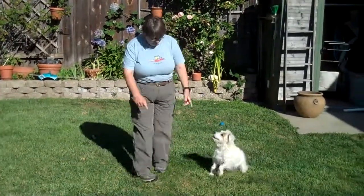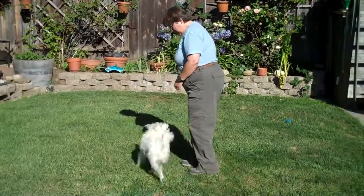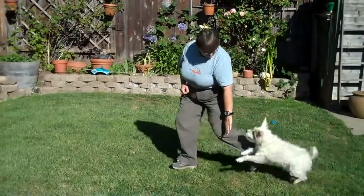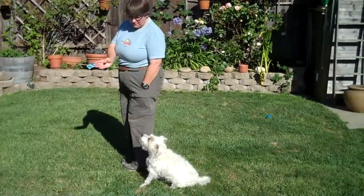Then I'm going to face my dog — come here — and I'm going to go way back, and then I'm going to punch forward. Then I'm going to give the dog a cookie before they rotate around.